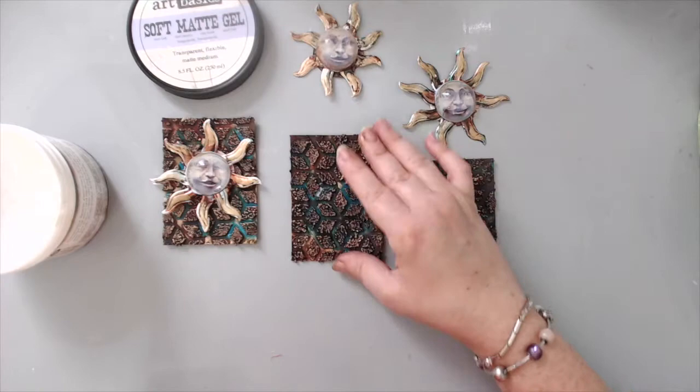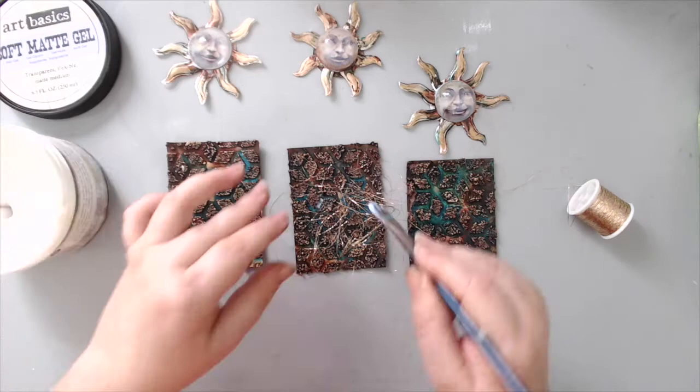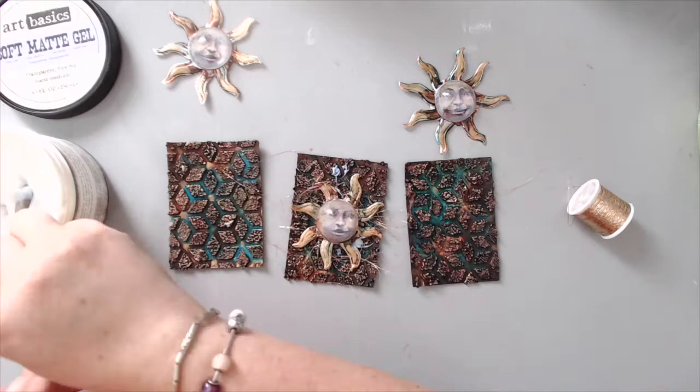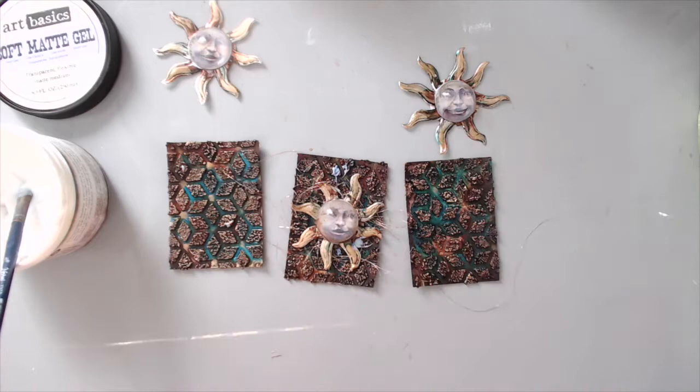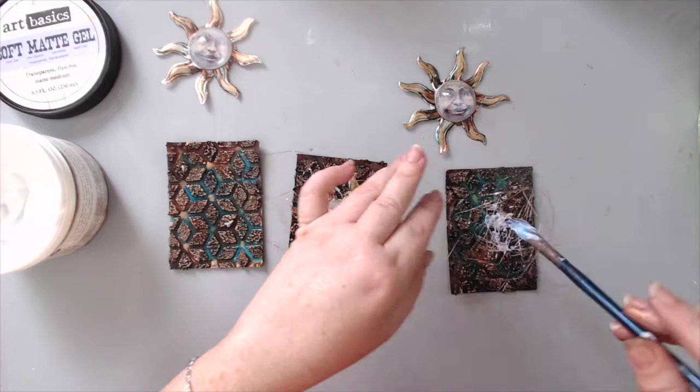I glued all the rays and even added a little wax to them after applying the alcohol inks. Then I took some really nice golden copperish string, cut a bunch of it, and glued it to the background using soft matte gel. I added more soft matte gel to the back of the sun and glued it on top. I really like that texture in the background because it adds a little bit of magic to it.